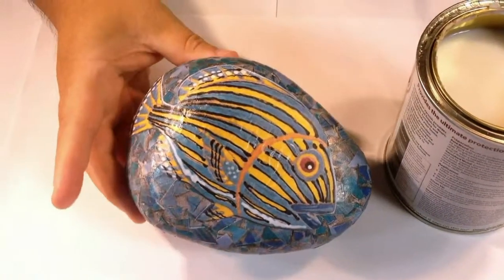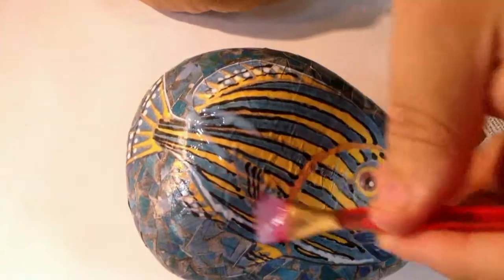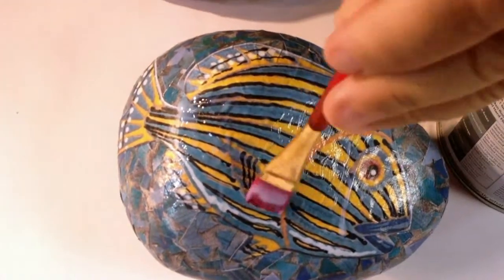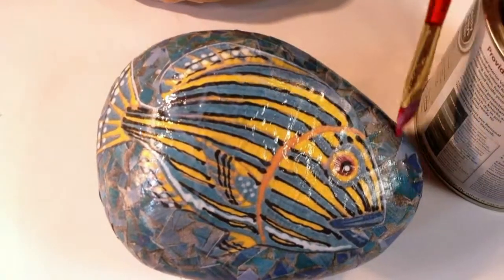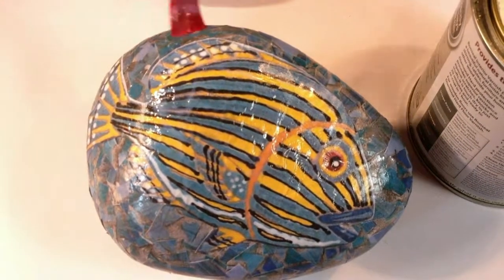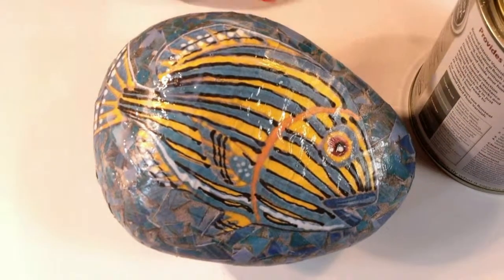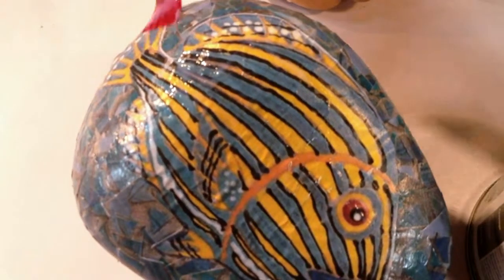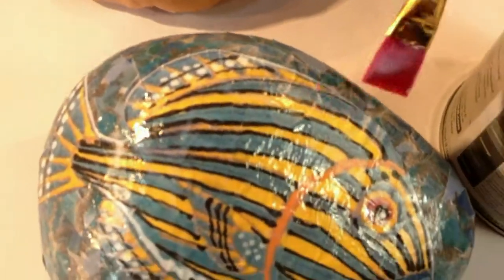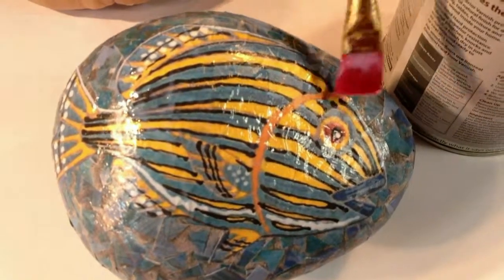Now that the fish mosaic has completely dried on the stone I can start giving it a coating of varnish. I'm going to varnish the front first. You only need a very thin layer for your first coat and then gently build it up. I may varnish the top five, six, seven times — as many times as I want — then let that dry overnight and turn the stone over to varnish the back. If you're going to put this outside in the garden, use an outdoor varnish. This one I'm using is for indoors.